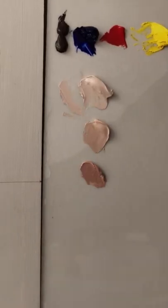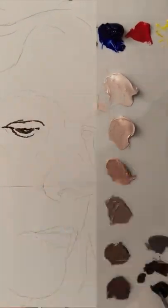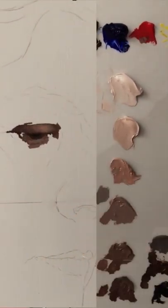For this portrait of my mom, I mixed up the six basic skin tones with burnt umber, ultramarine blue, cadmium red, cadmium yellow light, and titanium white.